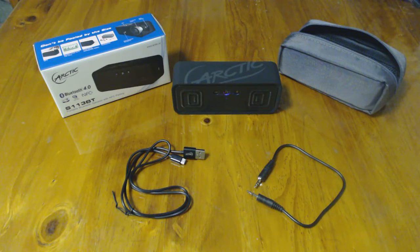Hey guys, Chris from Tweaktown here, just giving you a quick look at what's inside the box for the S113BT by Arctic. You guys would have most likely been reading the review by now, which this will be linked inside of.